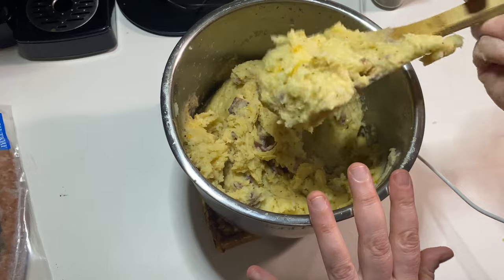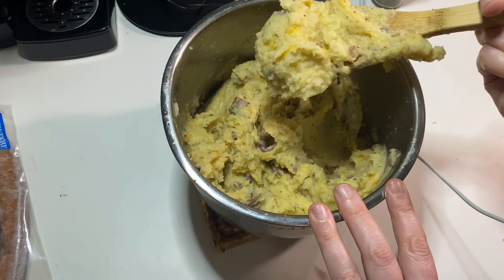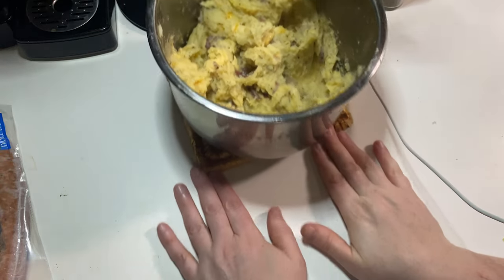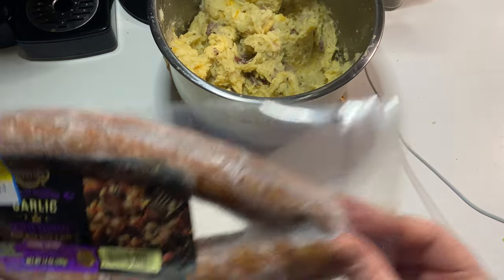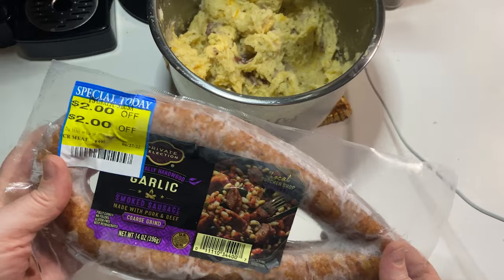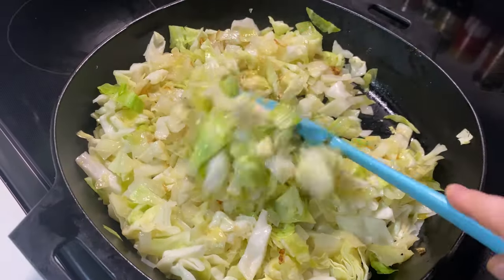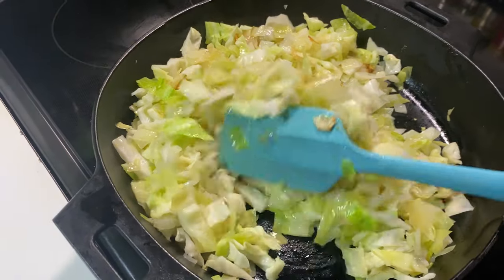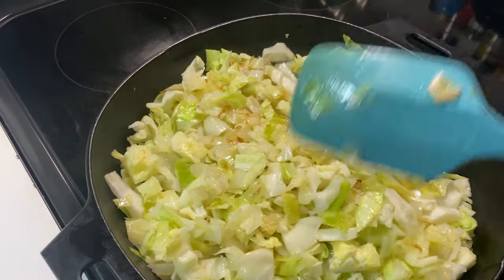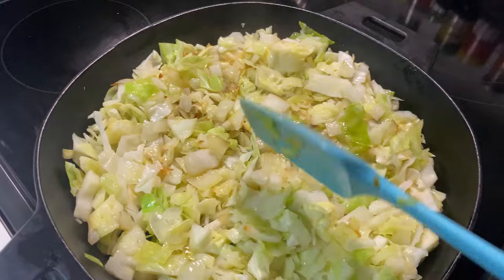Any leftovers, I can always add a little bit of milk if I want to thin it out a little bit. As it is, this is going to be really easy to scoop into the dough and work with. I also almost forgot that I wanted to make a kielbasa to go with it, so I grabbed this one out of the back of my freezer. I'm going to put this in some cold water to thaw real quick. I've just got my cabbage and onions cooking at a medium to medium-low heat.